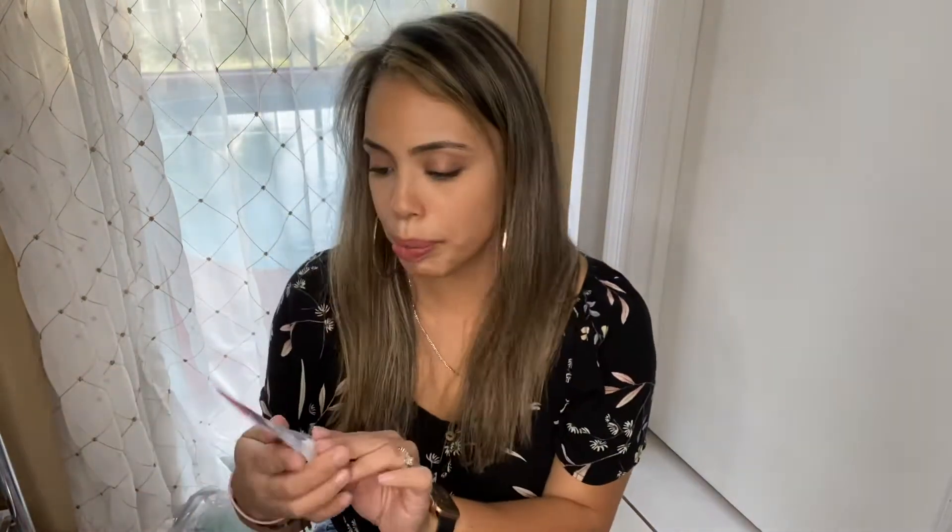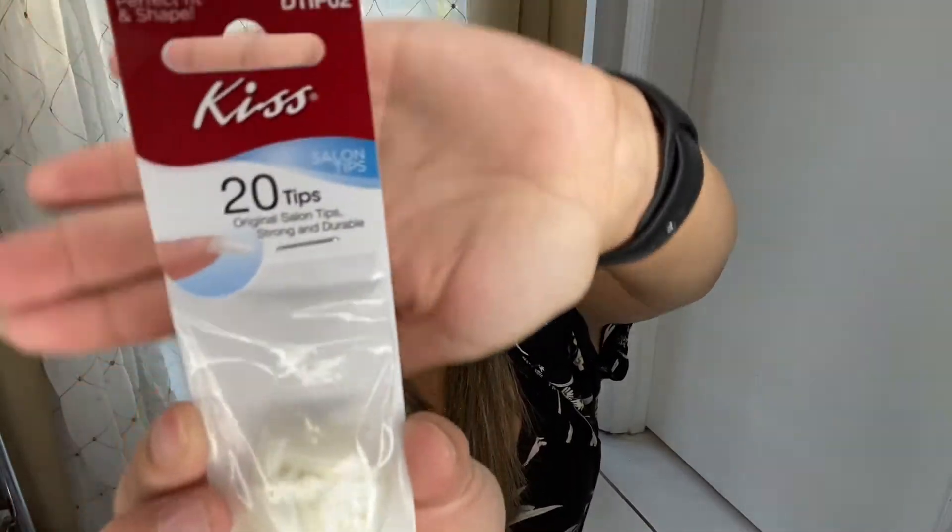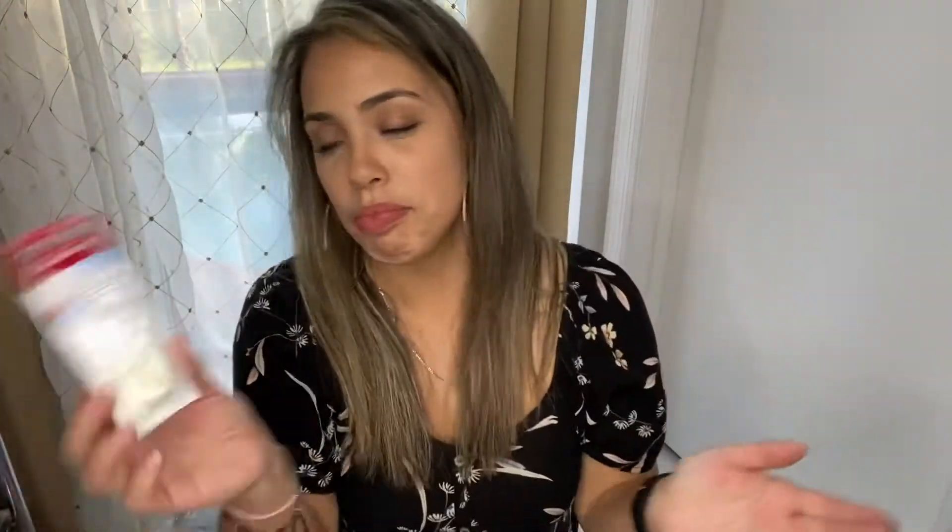And I did also pick up these 20 tips. These are a little bit longer — these are the tips that they use in the salon, it says salon tips. So I picked them up, probably use them, maybe not.